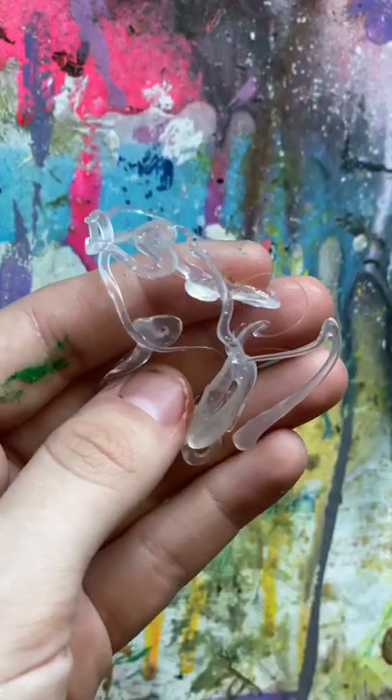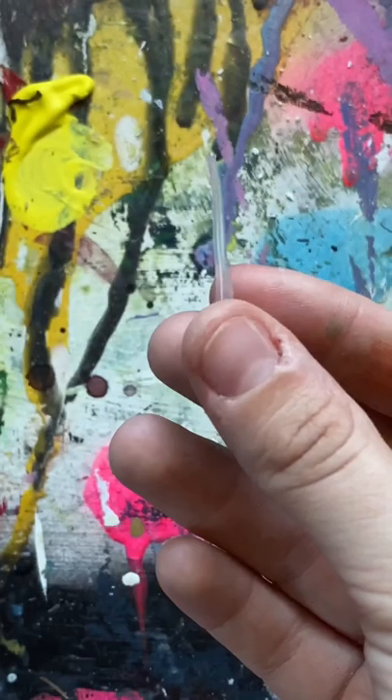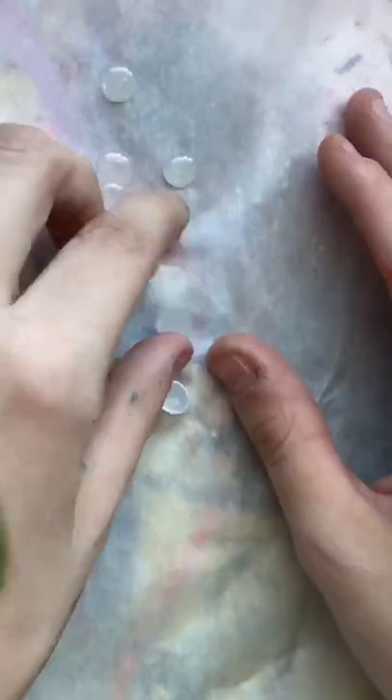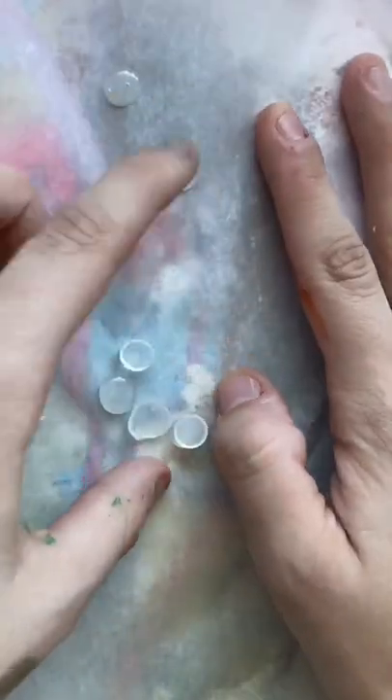By putting hot glue in water, you can eventually find little pieces that look pretty stem-like. I just collected mine and painted them brown. Now that the hot glue dots are dry, I'm taking them off the parchment paper.